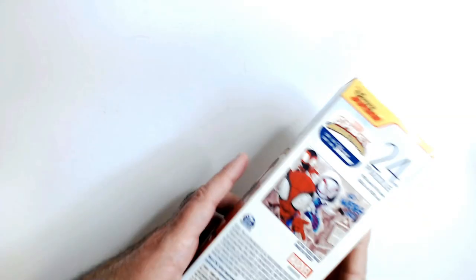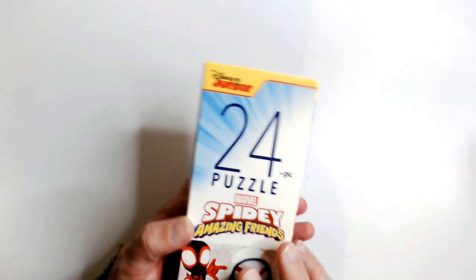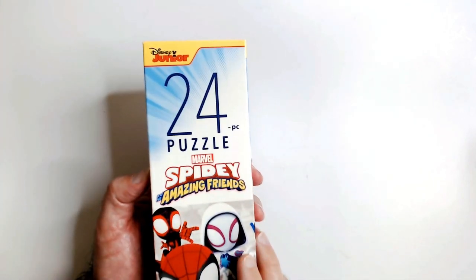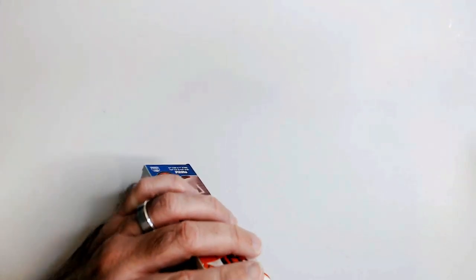I just have a ton of them that never got put together, just laying around. This one's pretty small — it's going to look like that. So these are from, I guess, that Disney Junior series for Spidey and his Amazing Friends. I don't think I've ever really seen it. I'll see how it goes here.